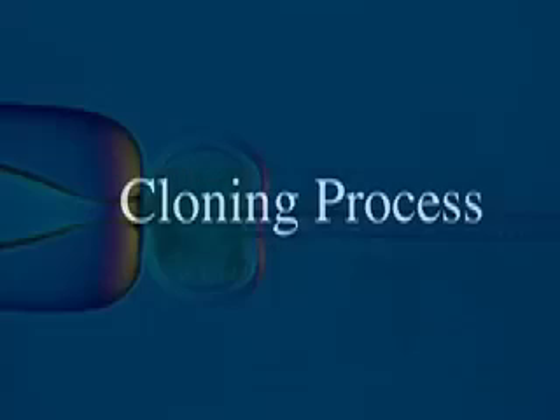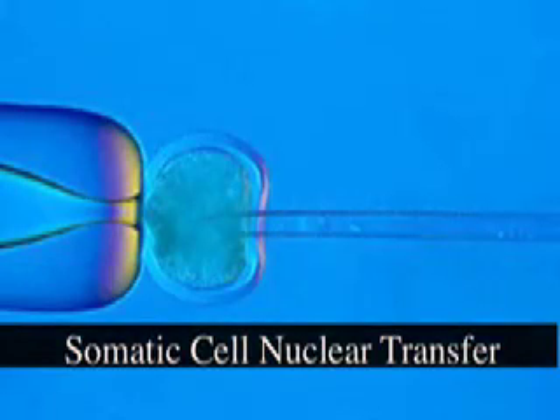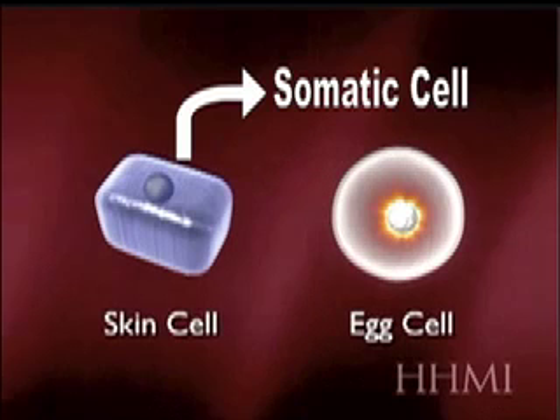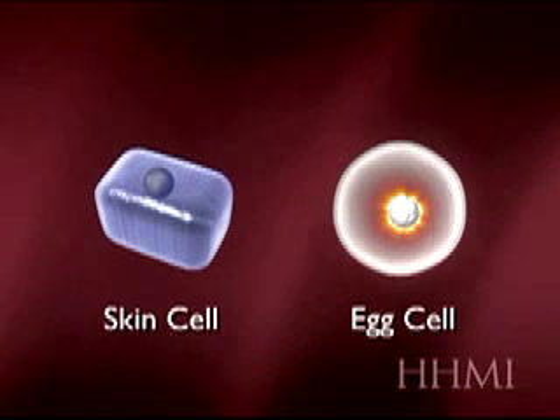The most common method of cloning is known as somatic cell nuclear transfer. This method requires two different kinds of cells, one of these cells being a somatic cell, which is any cell other than a sperm cell that contains complete DNA of the animal it came from.